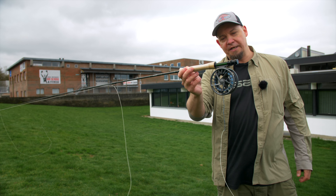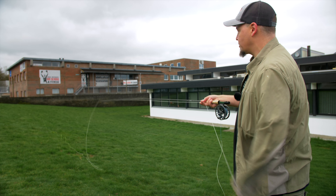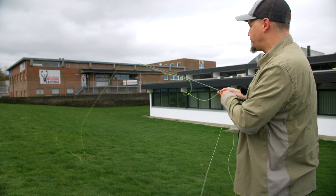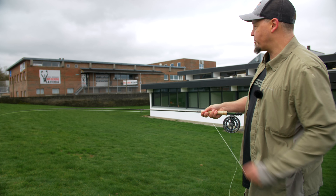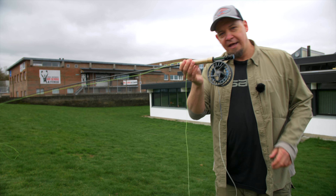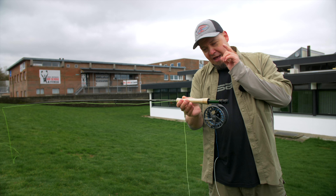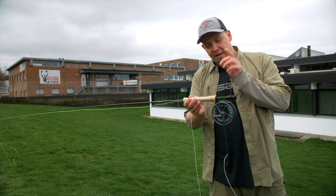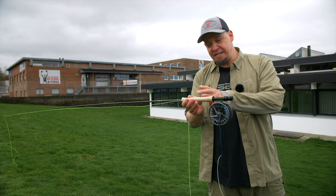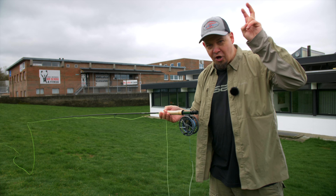It has the same reel seat as the old Scott Radian and the same kind of markings as the old Radian, only in green. I was a big fan of the Radian back in the day — I had both a four-weight and a five-weight. This reminds me very much of the Radian. What they've done is basically relaunch the Radian but in a cheaper price range than their top lines.